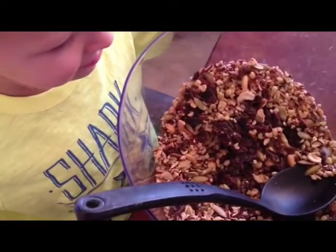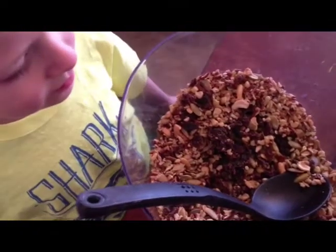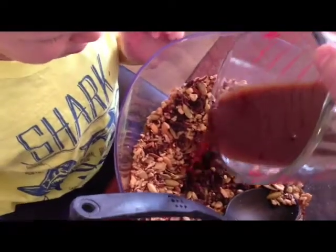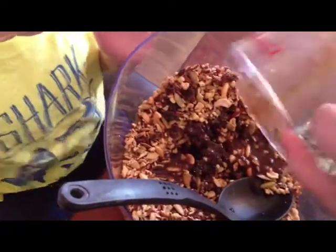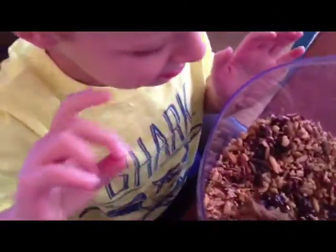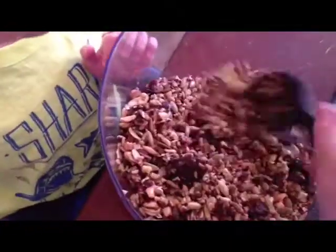And then you're going to mix in your honey and your spices, and that's it. Then we're going to mix it and we're going to bake it. It's all gooey — it's got all that yummy honey and coconut oil. It smells even better than just regular honey.